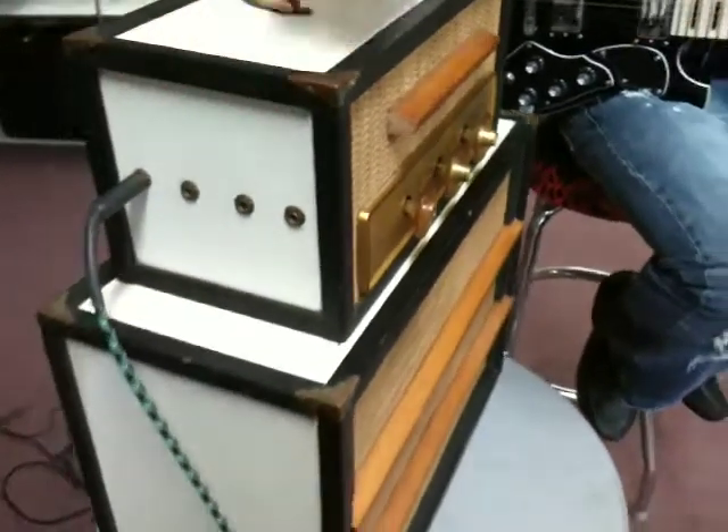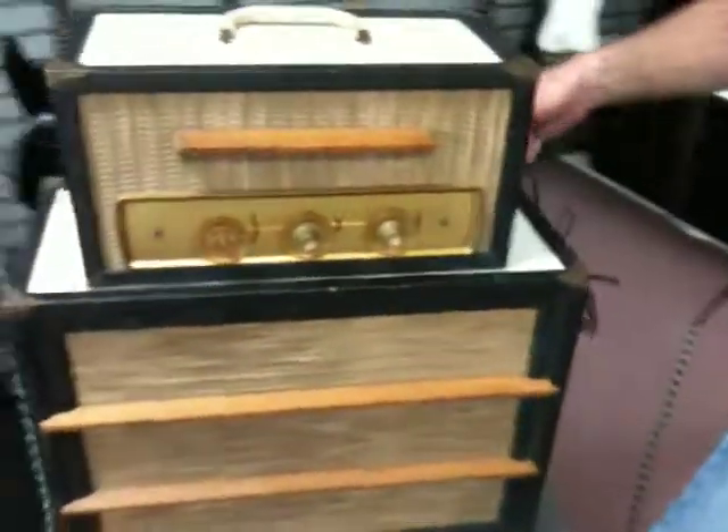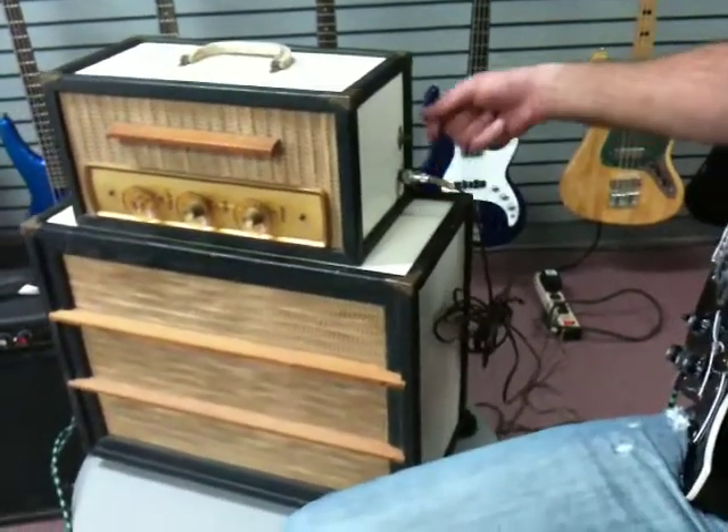All the channels on the side work. The input works. All the original cables. The original speaker cable works. I've taken the end off and the connector looks fine. No corrosion on it.